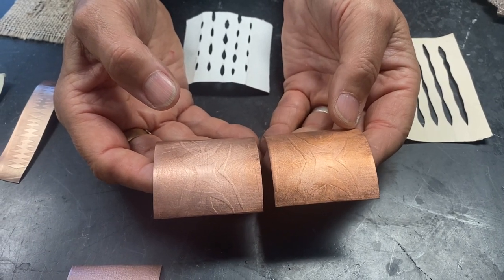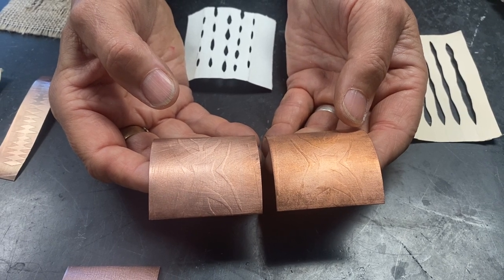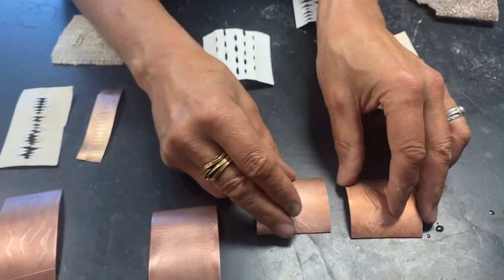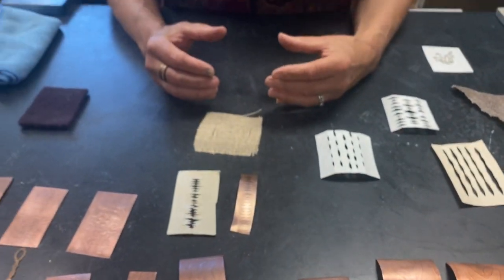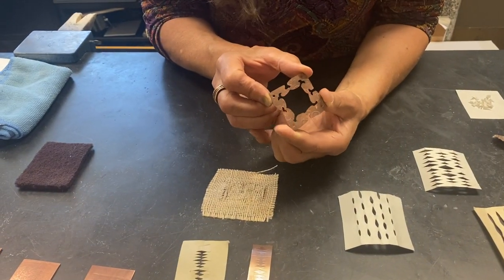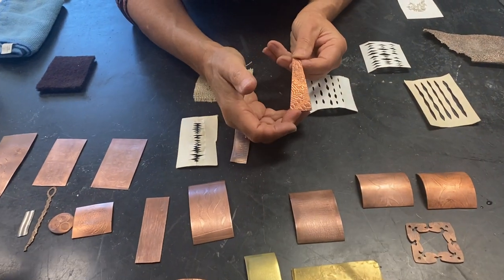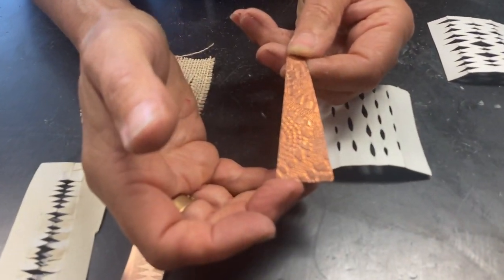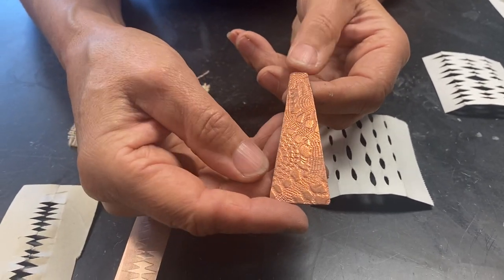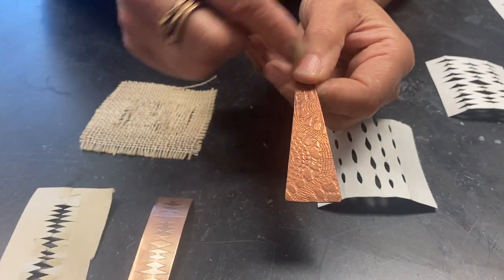The other thing about rolling through the rolling mill is things elongate. What you want to be aware of is that maybe you want to roll print your metal and then cut out the design afterwards if you have a really precise design. This one here is lace that's been roll printed. After I roll printed a section of the metal, I cut this triangular shape out because I wanted this nice clean edge.